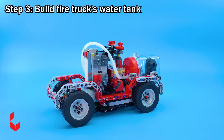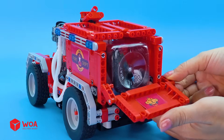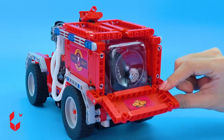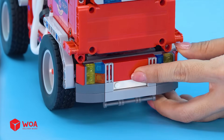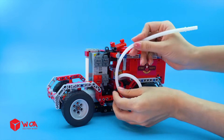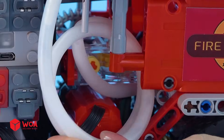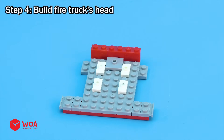Step three: build the fire truck's water tank. Step four: build the fire truck's head.